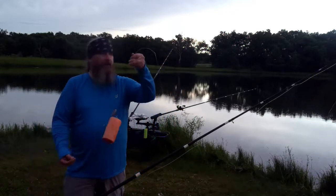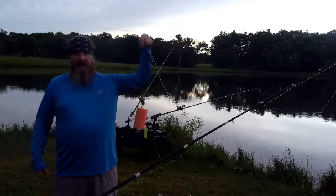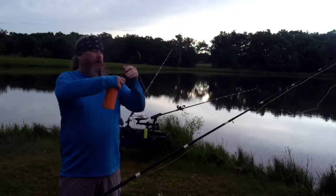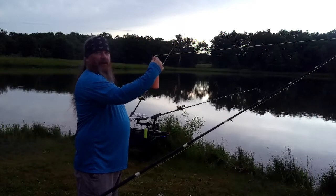This basically allows it — this is what you're casting right here. Once you cast it out into the depth that you want, it's going to rise all the way up and stop right there at that uni-to-uni.